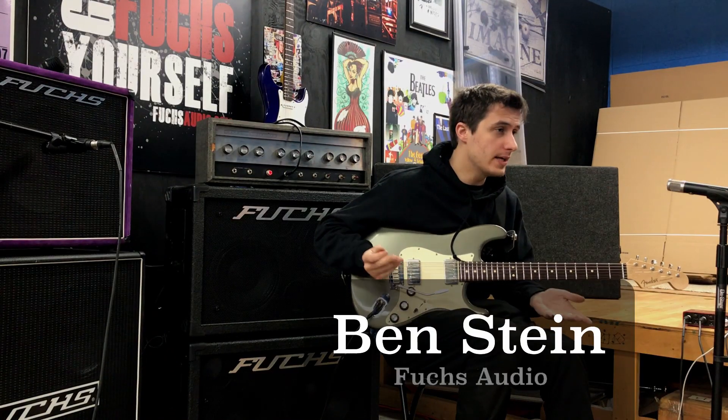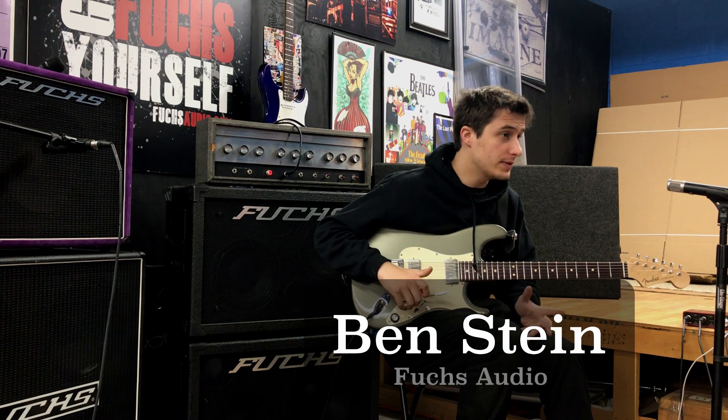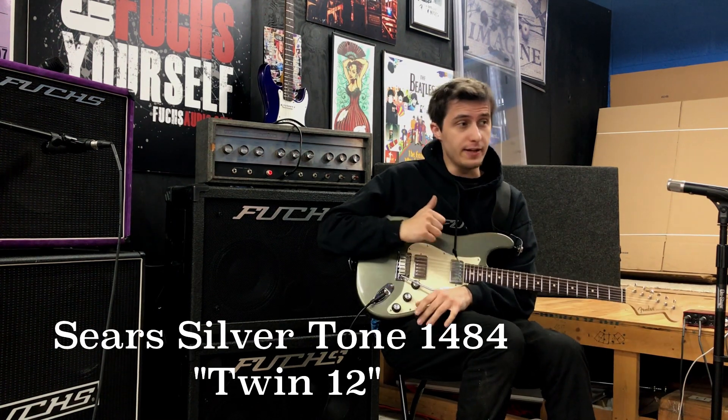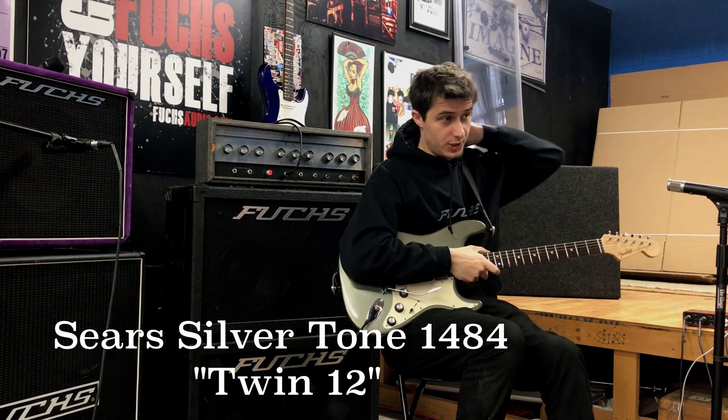How's it going again guys, my name is Ben Stein, I'm once again one of the techs here at Fuchs Audio Technology. We have here today an old Sears 1484, affectionately known as the Twin 12.